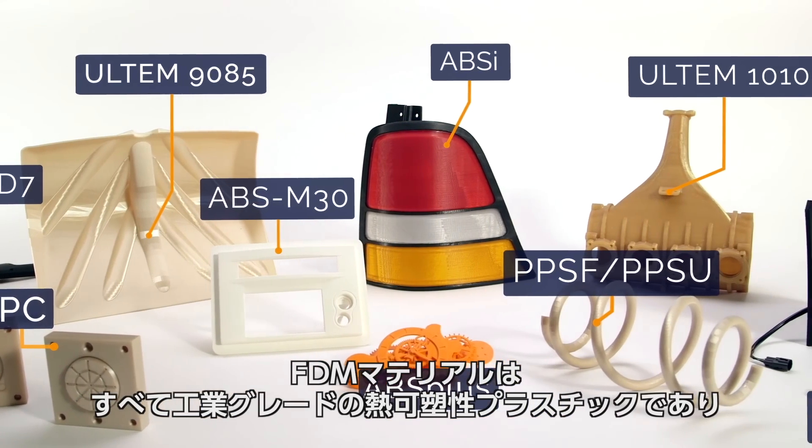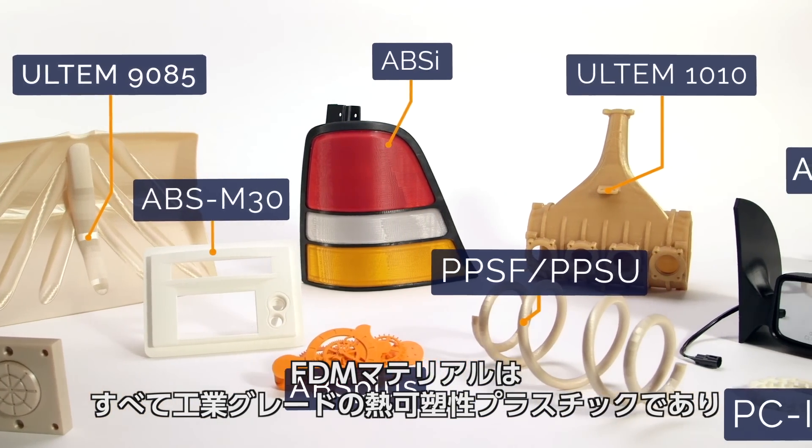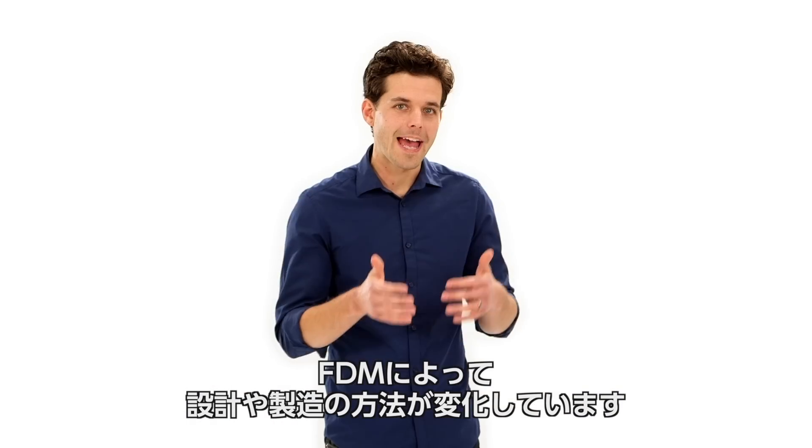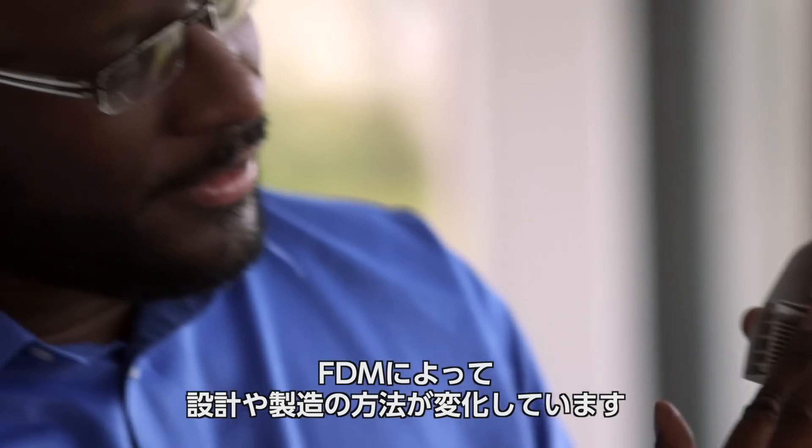FDM materials are all industrial-grade thermoplastics. That's what makes the resulting parts so tough. And it's also why FDM is changing the way industries design and manufacture.